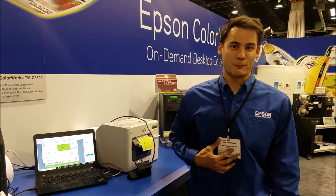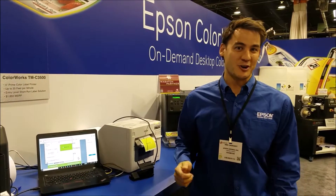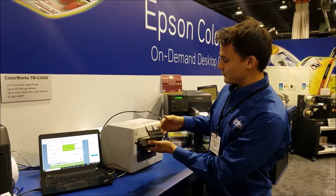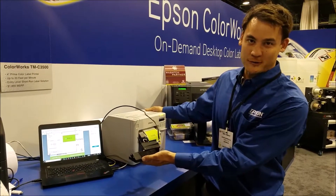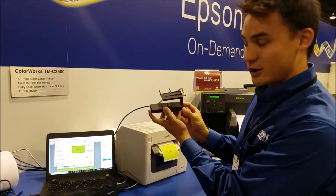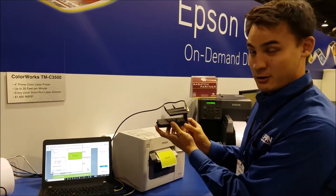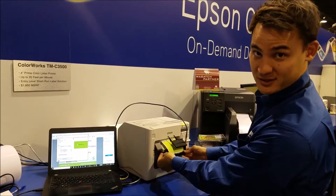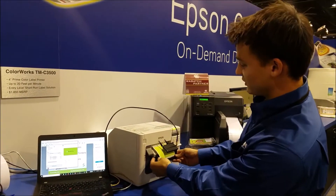My name is Eric and I'm with Flexrate Incorporated. I'm here at Label Expo in Chicago and I'm very excited to show you the new UHF RFID encoder that we built with an Epson 3500 printer model. This is a clip-on UHF RFID encoder that allows you to print and encode RFID labels on demand that are full color with the Epson 3500.